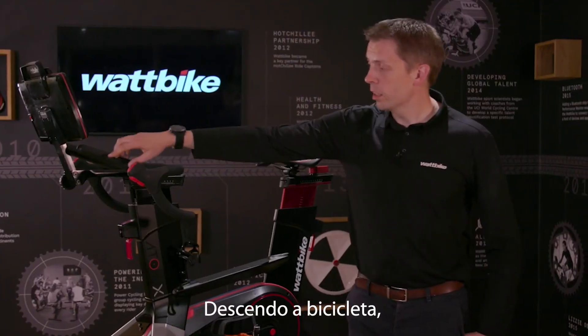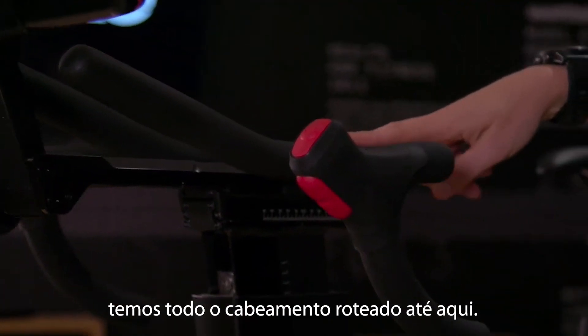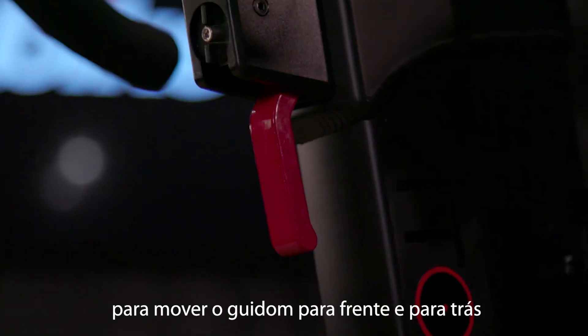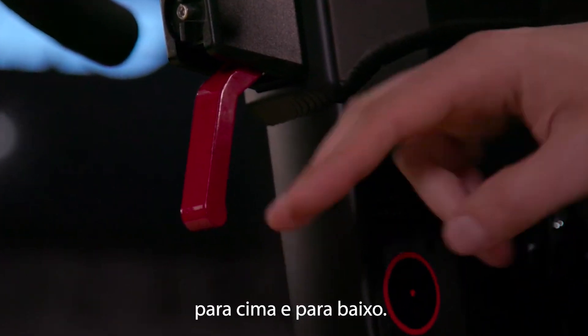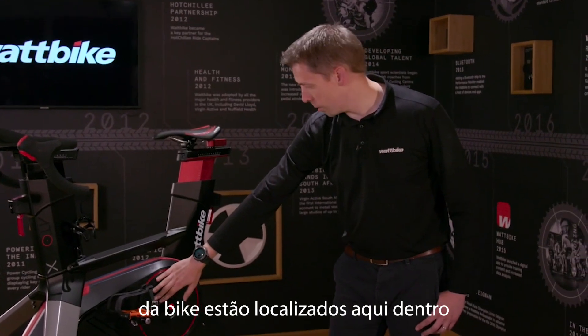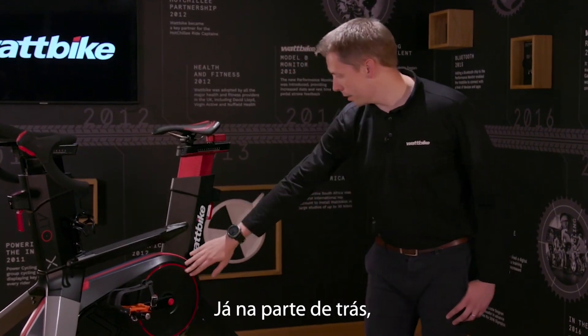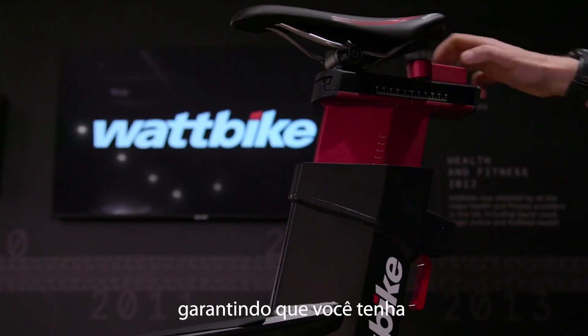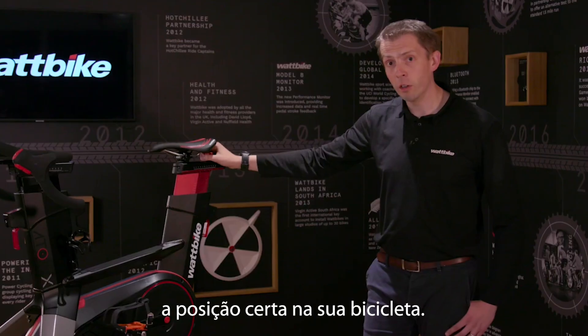Moving down the bike, we have all the cabling routed through to here, and then also we have the adjustment levers moving your handlebars forwards and backwards here, and up and down here. All of the bike electronics is controlled by the inside of the bike here, and then towards the back, you've got the same levers to adjust your height and your saddle to make sure you've got exactly the right positioning on your bike.